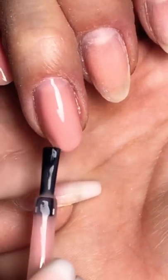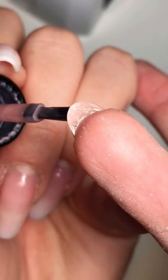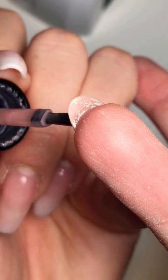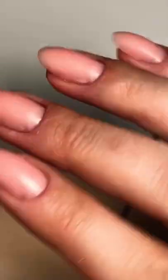Then flip the finger over so that the gel can pull towards the middle of the nail. Drag any lumps and bumps down towards the middle so you get that nice apex. Look at that. Bam.